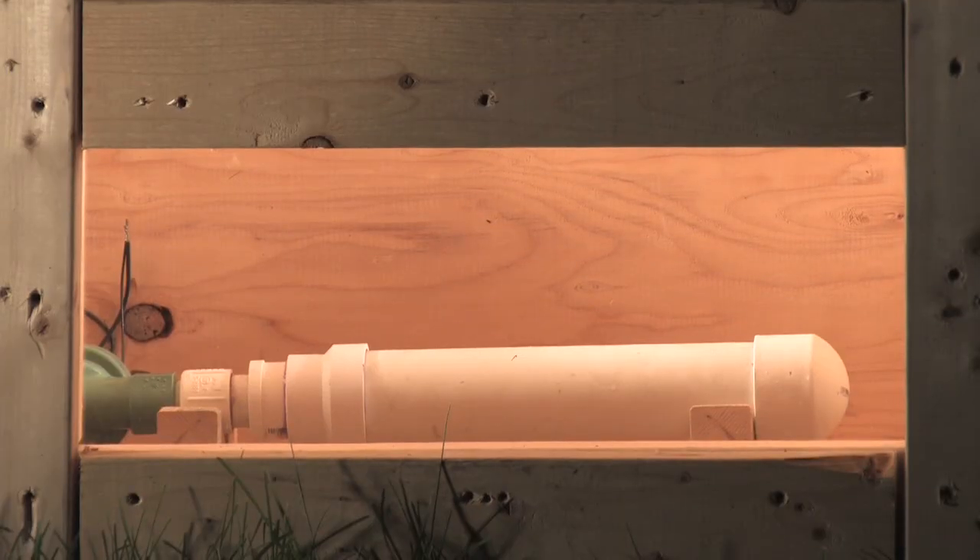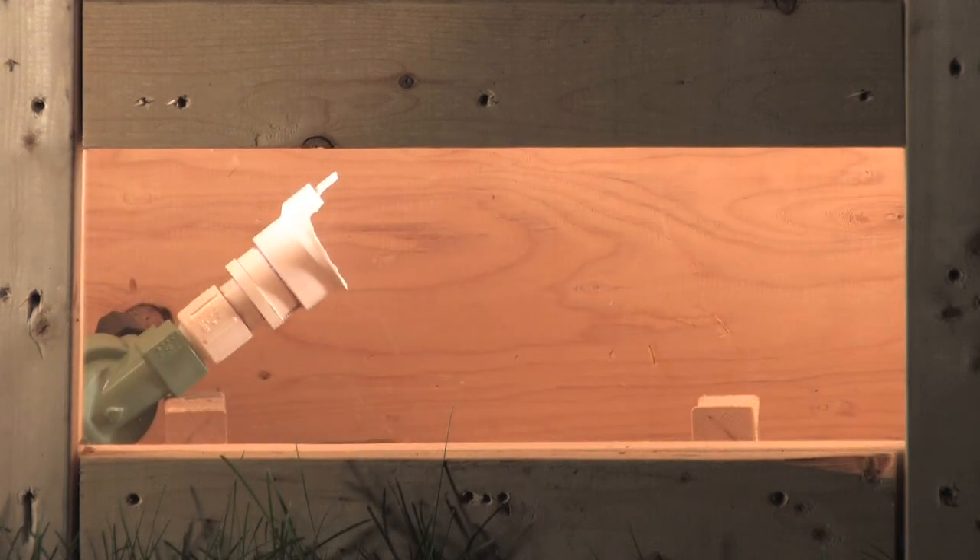All right, this pipe we just took out of the freezer. Ha, nice.